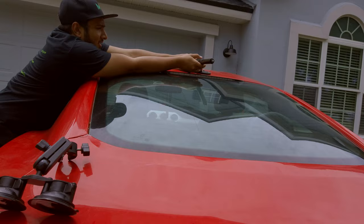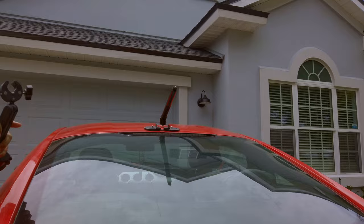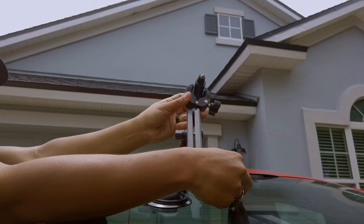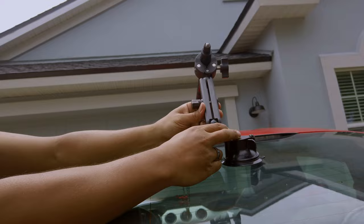Once you've got the magnetic base on the vehicle, take your selfie stick with the Insta360 attached and extend it to the height you want. This selfie stick does tend to get stuck a lot, so make sure you clean it after every use - clean it from moisture, dirt, and debris. If it gets stuck and you don't lock it properly, the Insta360 is going to collapse while driving, which happened to me. It doesn't damage the camera but it will ruin the shot, especially if you need that extra height.